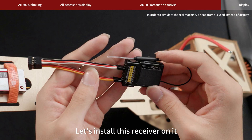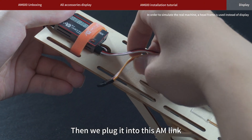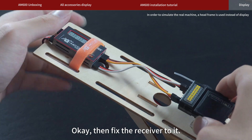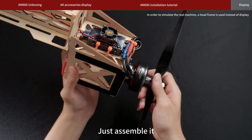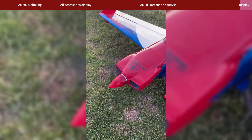Last step — let's install this receiver on it. Let's plug these two wires into the receiver first, then plug it into the AM Link. Then fix the receiver as well. Just assemble it and we're done.